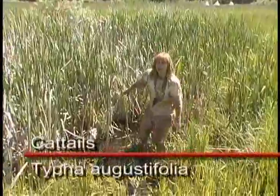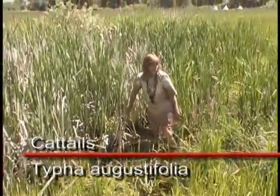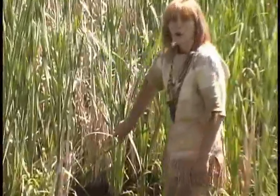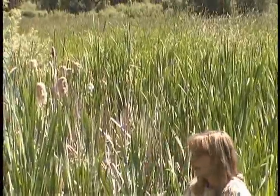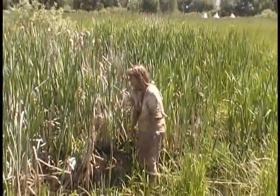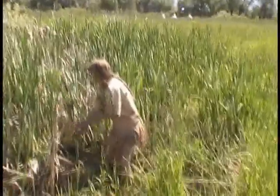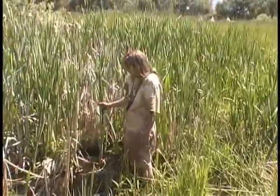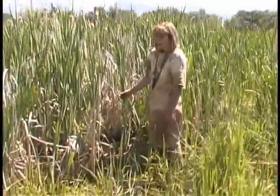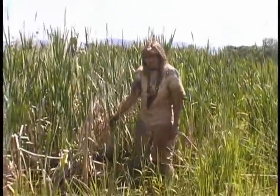Here we are in the cattail patch, and this is my favorite place to go for food, because there's so much food around the cattail patch — not only for us, but for all the little critters that come around here. This is where the food chain starts. The cattail is edible four seasons out of the year, and at this time of year we have several different ways that we can prepare and eat cattail.